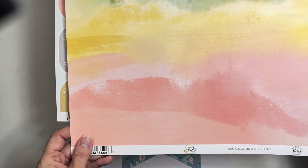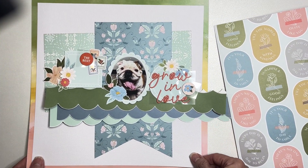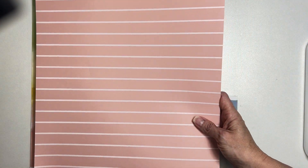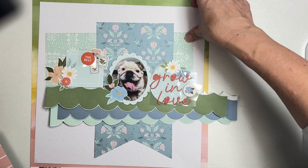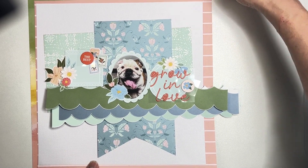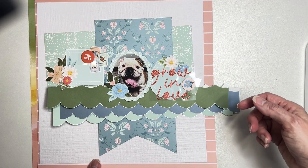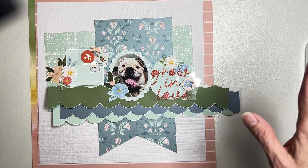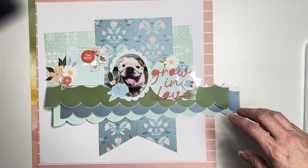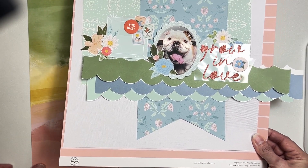If you get the pattern paper kit you would get these two pieces — this is freaking amazing, so that would make a great mat. We have all of these gorgeous colors, and then this piece with all the sentiments. If I did a really thin mat... I like where the green is. I think I'm going to double mat with that, that'll be great.